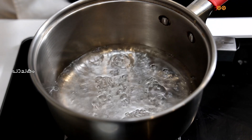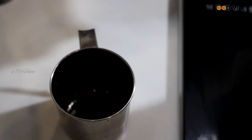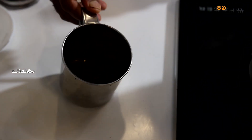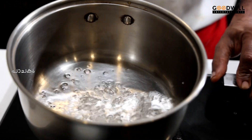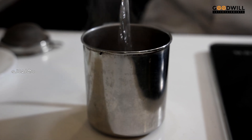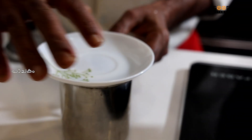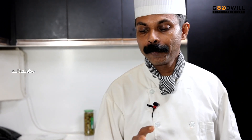We will mix it very well. We are very good to use green tea. We will put this in the cup and mix it up. We add tea leaves now in the cup, and we are going to add tea leaves. Now we will cook the green tea.